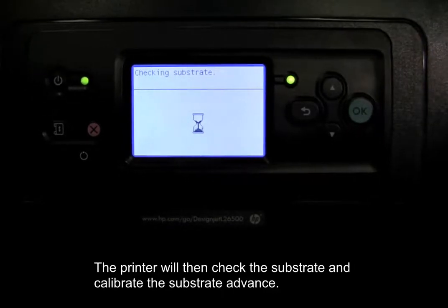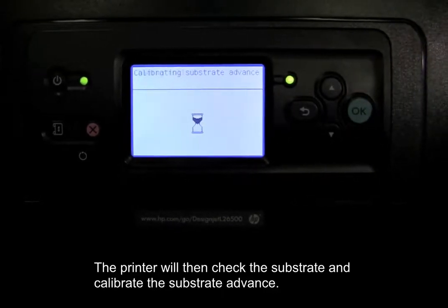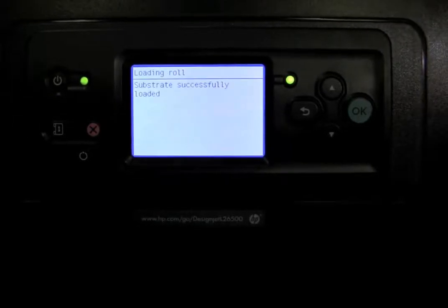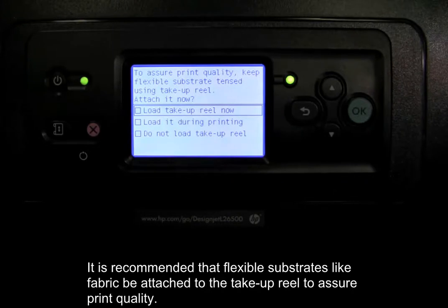The printer will then check the substrate and calibrate the substrate advance. It is recommended that flexible substrates, like fabric, be attached to the take-up reel to assure print quality.